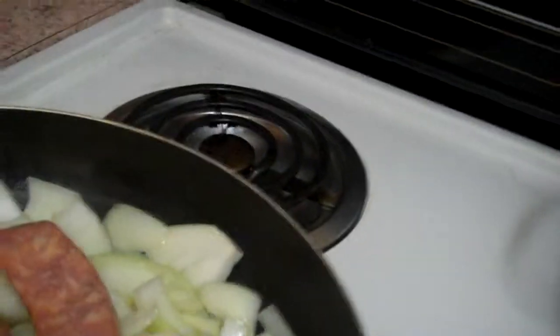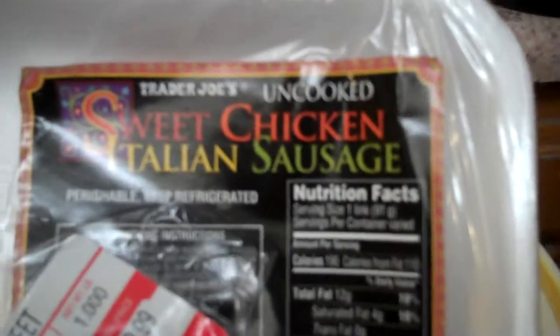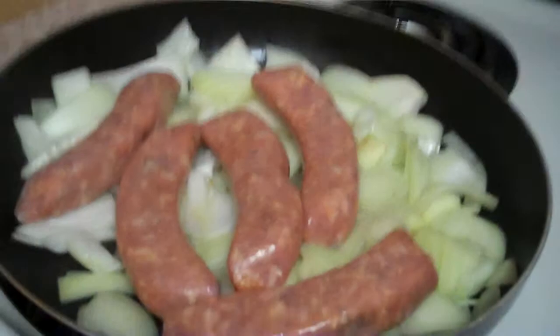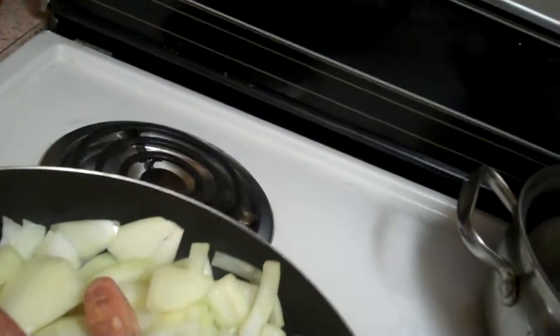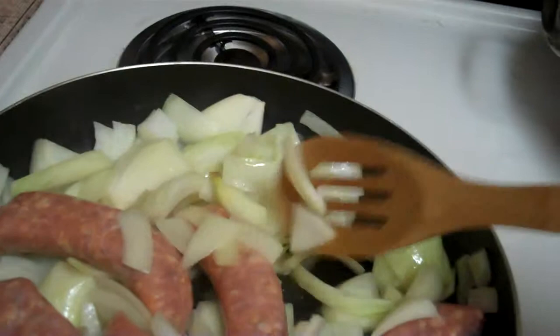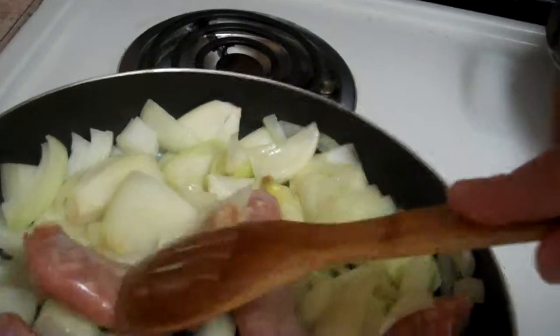Now I'm going to toss the sausages in there as well. These are chicken sausages — sweet chicken Italian sausage, uncooked, from Trader Joe's. I'm going to stir those in a bit. I want to get the sausages a little bit brown before I add any water or coconut milk, because once you add the liquid they'll cook but they're not really going to get brown.